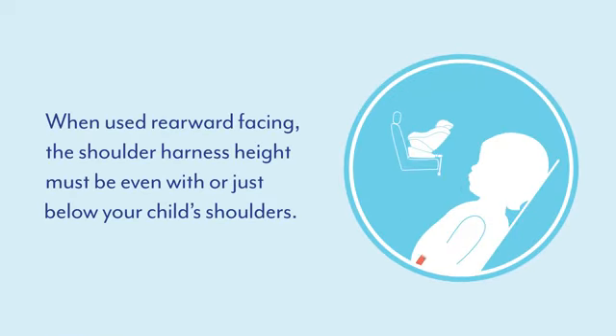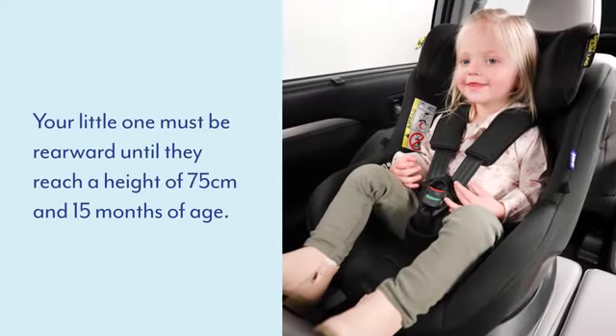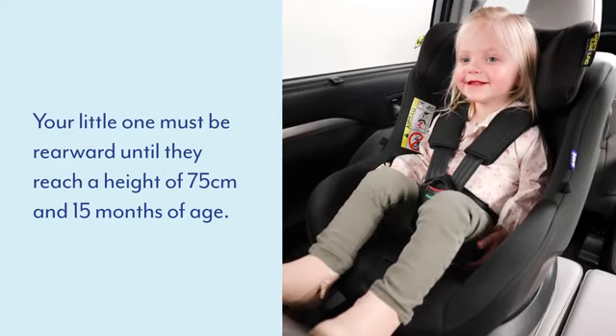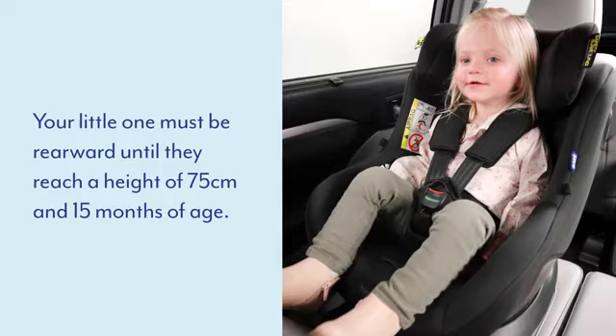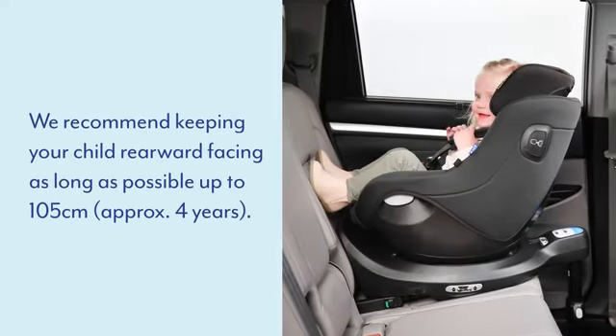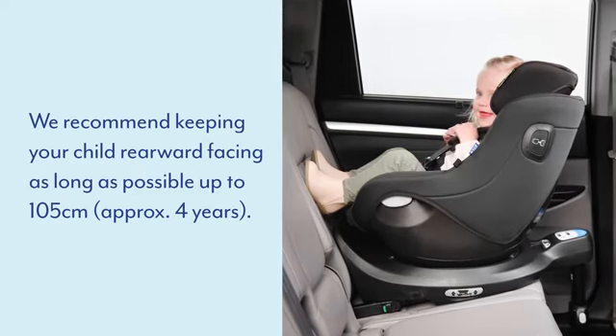When used rearward facing, the shoulder harness height must be even with or just below your child's shoulders. Your little one must remain rearward facing until they reach a height of 75 cm and 15 months of age. We recommend keeping them rearward facing as long as possible, up to 105 cm, approximately 4 years of age.